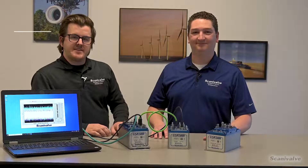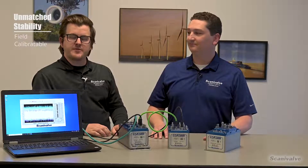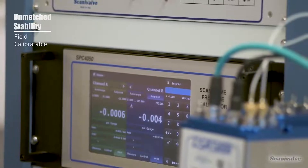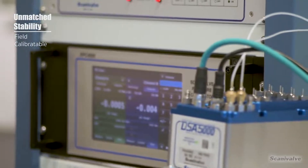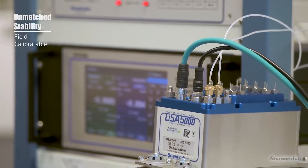The accuracy of the DSA 5000 can be maintained long-term in the field using ScanaValve's field calibration and validation software. Coupled with a ScanaValve calibration system, such as the SPC 4050, the DSA can be calibrated and validated in the field even without having to remove it from the test article.